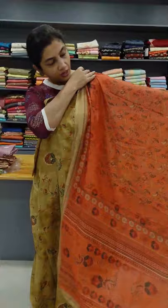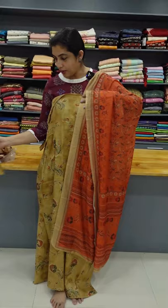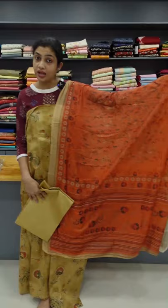It is a print — a very bright color. It is a cotton bottom. It is a silk finish. It is not a print.